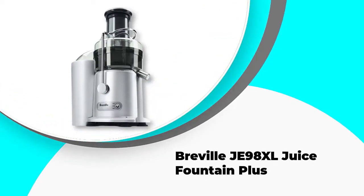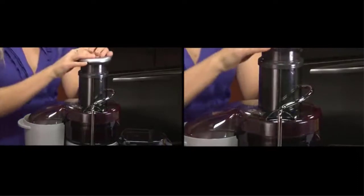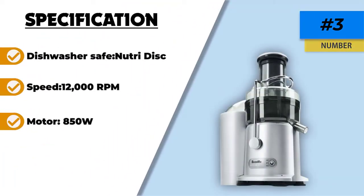Number 3. Breville JE98XL Juice Fountain Plus. The Breville JE98XL is a centrifugal juicer which has a dual-speed feature. It also has a large feed chute size so you won't have to spend much time prepping your fruits and veggies. It has a stainless steel cutting disc with a micro-mesh filter which allows the juicer to extract around 30% more juice with 40% more vitamins. It features a pulp collector which stores large amounts of pulp, making cleaning easier. Parts are dishwasher-friendly and BPA-free, so you won't have to worry about your health. This juicer also features a safety lock system so that it doesn't accidentally hurt curious children. However, large pieces of hard produce can clog it and must be cut into small pieces, and this centrifugal juicer doesn't do well with leafy greens.